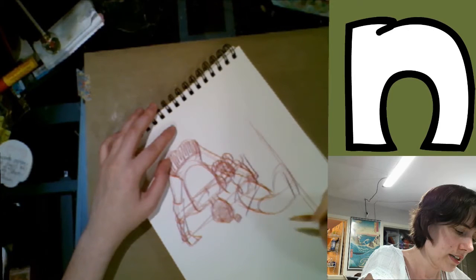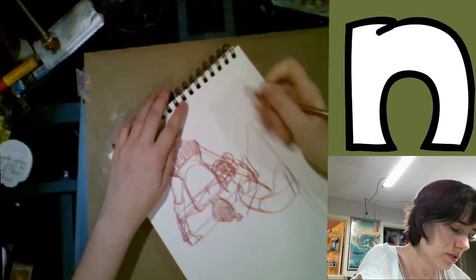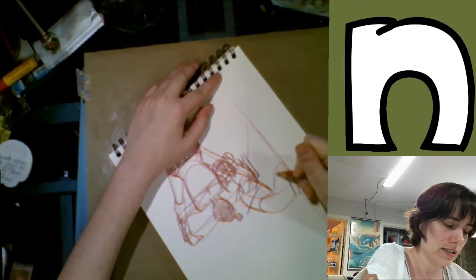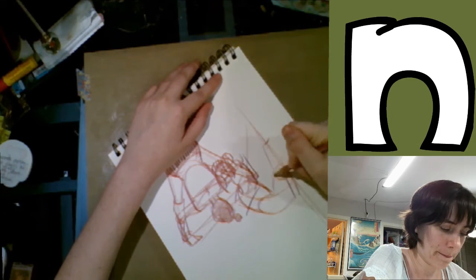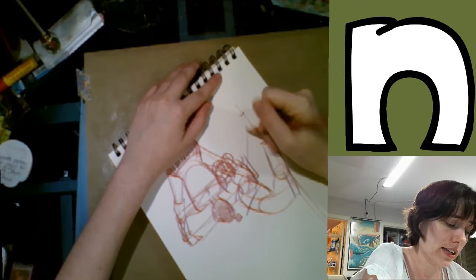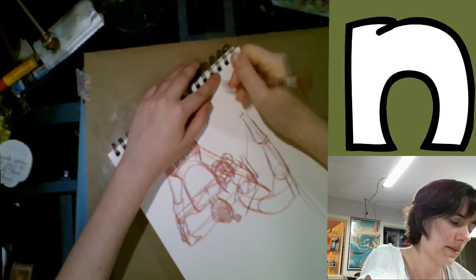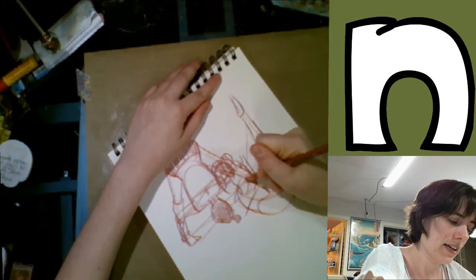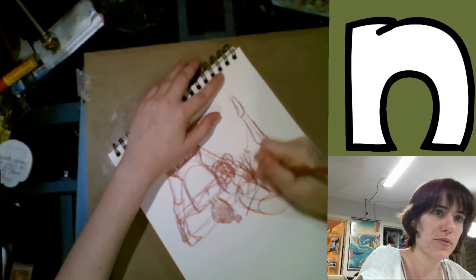I try to block in the gesture too, because it's really important that you get the essence of it as quickly as possible. I've noticed that when I was doing figure drawing studies I would get so preoccupied with making the figure work that the gesture gets completely lost. In comics, just like in animation, being able to keep the gesture is really important.